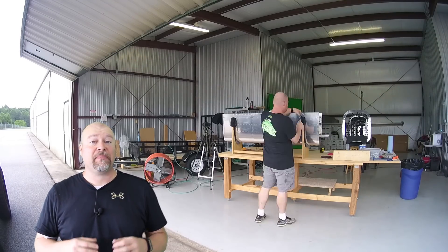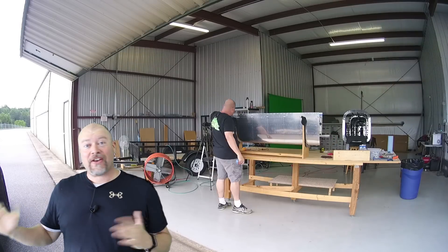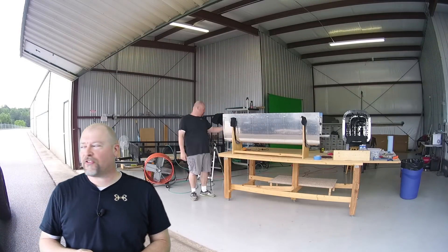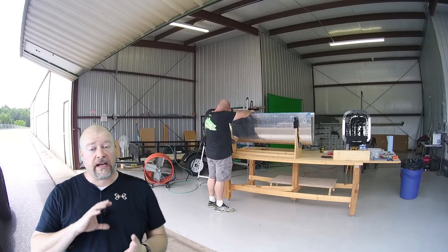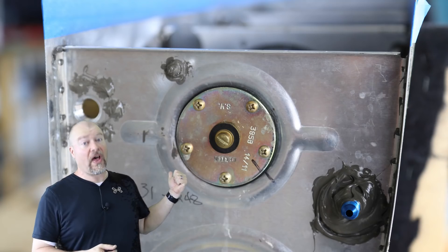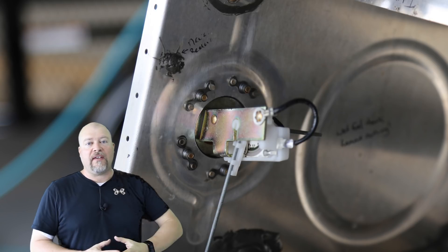I'm going to take my time making sure all the inside areas are completely sealed, because you only have one chance to close this tank. I'm not going to have access to the inside ever again, so I need to do this correctly. Once I get everything happy and pro-seal all the things on the inside — specifically the other side of this plate and those nut plates — those have to be screwed on.